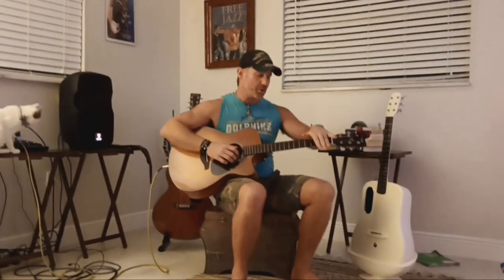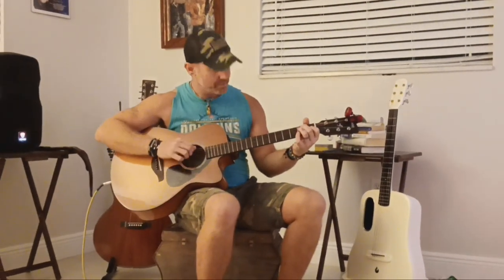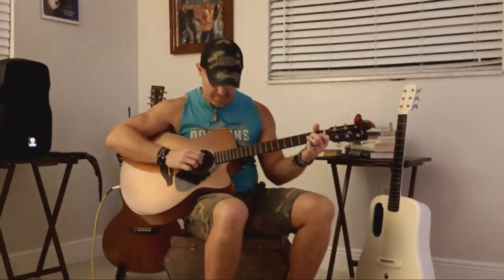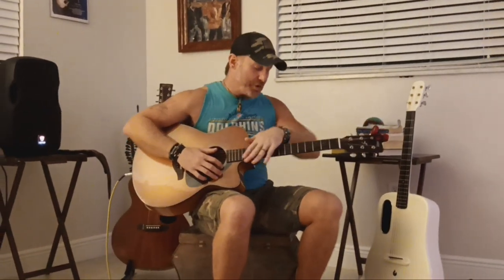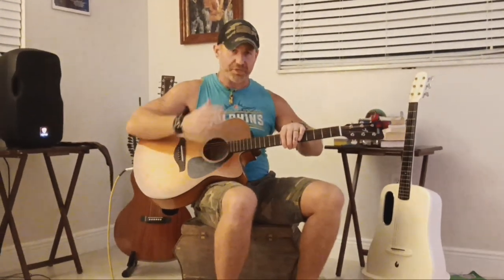Just like that — each chord is the same deal. If you get that down, I recommend using a metronome. Get it really so it's second nature with that thumb there.